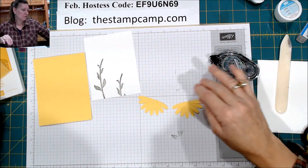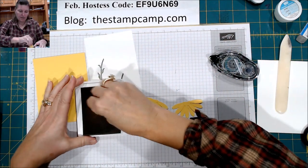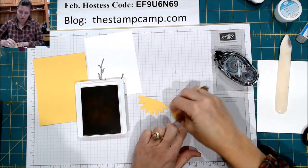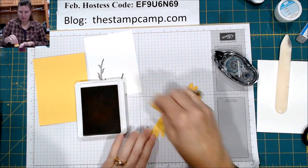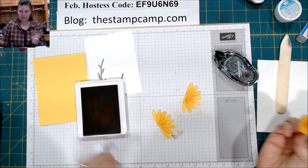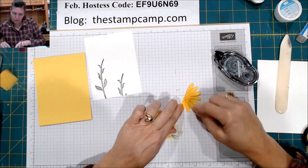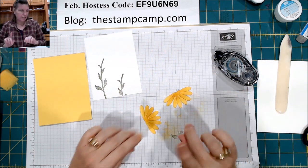Then we're going to add some depth to them by taking the sponge. I have the Crushed Curry — you could do the Daffodil Delight as well — but I'm going to just sponge over the top, as little or as much as you like. This one kind of moved a little bit; we're going to leave it.